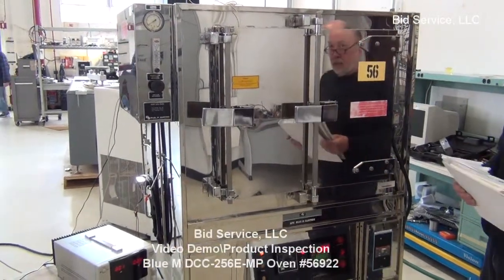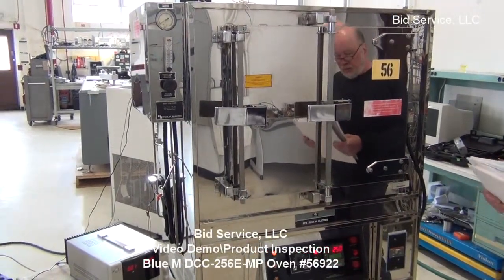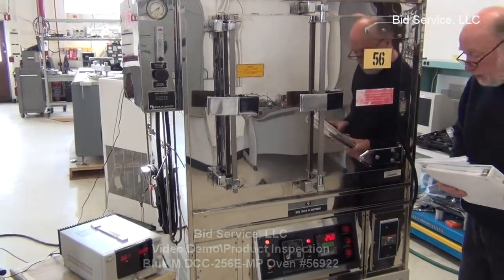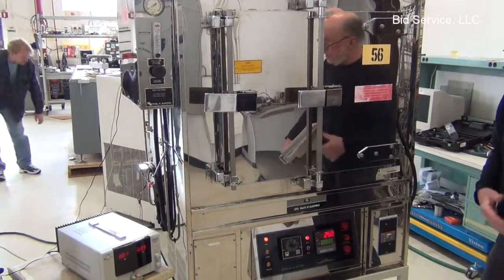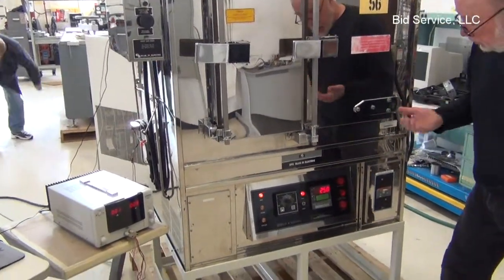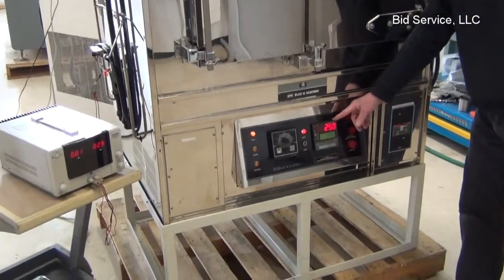This is the Blue M clean room oven, convection oven, model DC256. It has a temperature range of between 15 degrees above ambient to 250 degrees.